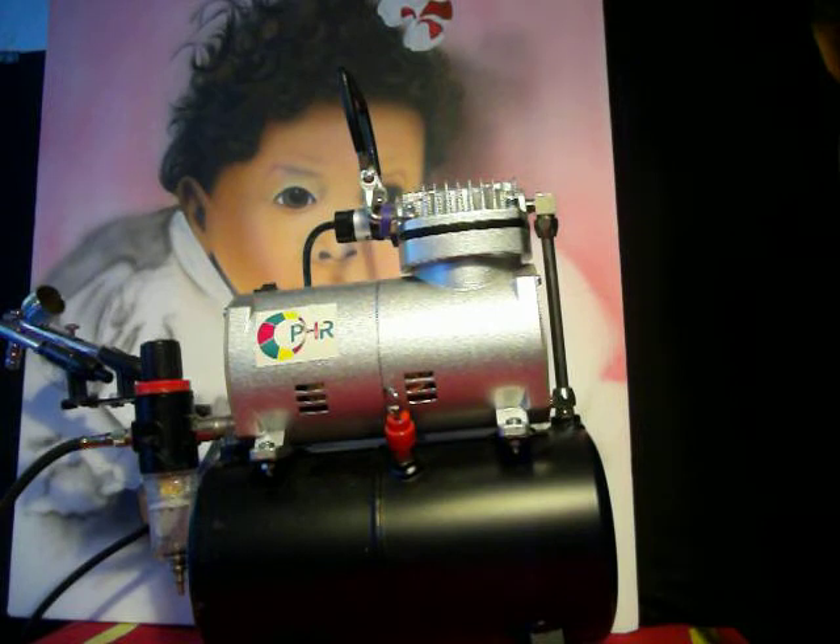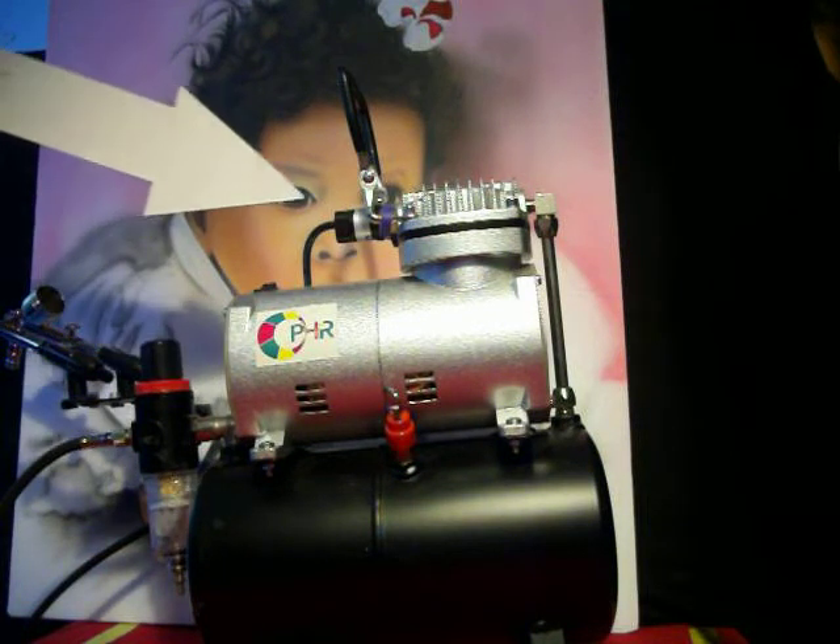Welcome back to Art Talk with your art instructor Kevalon. This is airbrush video class number two of the Art Talk video class series, and today it's all about the air compressor — just like I told you I was going to bring it to you.